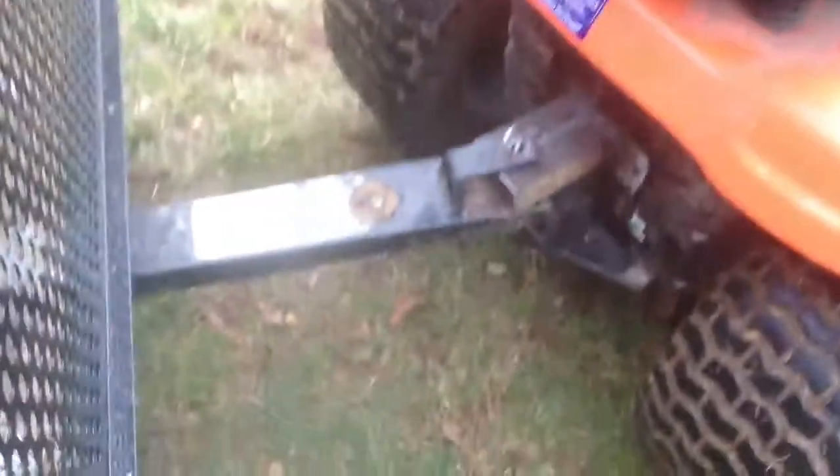It kind of warped my hitching device — you can see how warped it is — and bent this down a little. This is something I welded onto the mower so I'd have something to hitch to. It's still straight, but that part warped. I'm probably going to reinforce that with some angle iron. And there's my beautiful weld — best weld ever right there. Not so much right there.